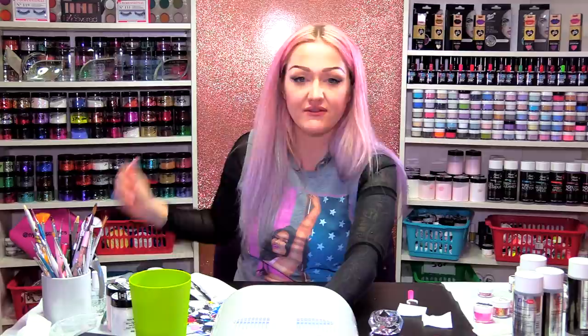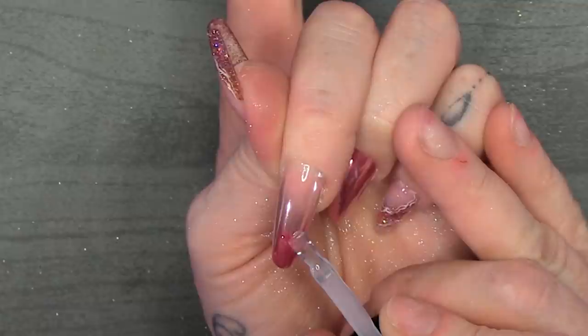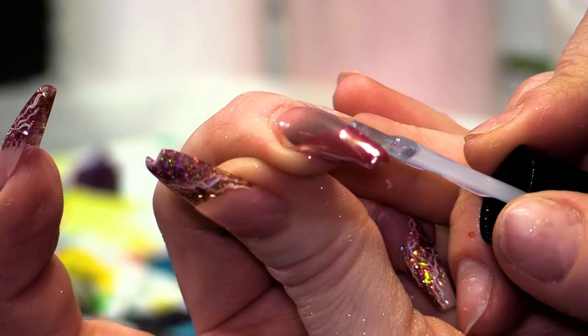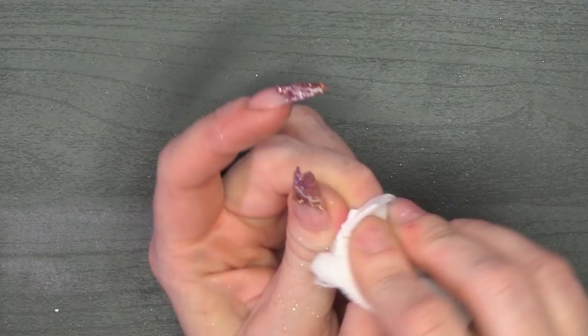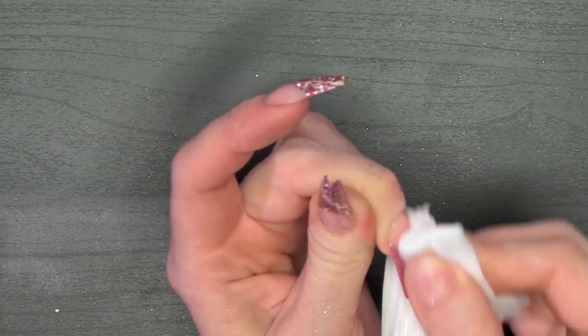I'm going to cure that nail before I do the other one because I don't want it to move. When we do the next one it needs to be perfect — we need to do the smile line and everything. I'm going to take the mega gloss and go up to the smile line. I can see where the smile line is because it's a different colour — on the natural beige part it's silver, and on the free edge colour it looks rose gold. Once it's out of the lamp, we're going to use gel residue wipe-off solution to clean off the pigment from the nail bed.